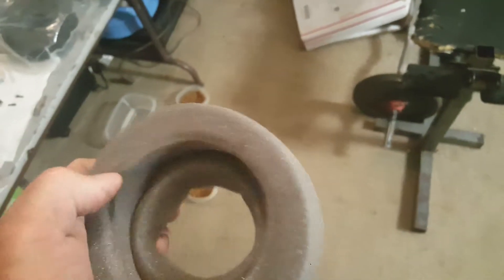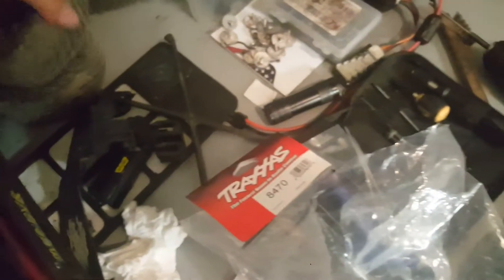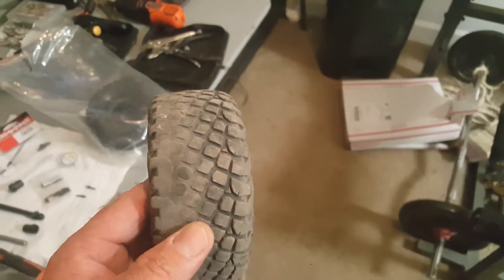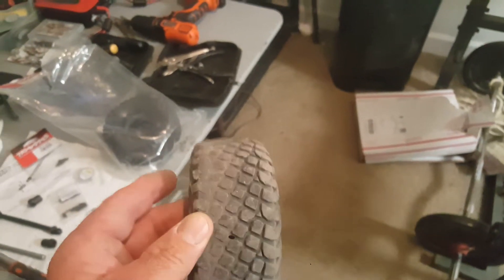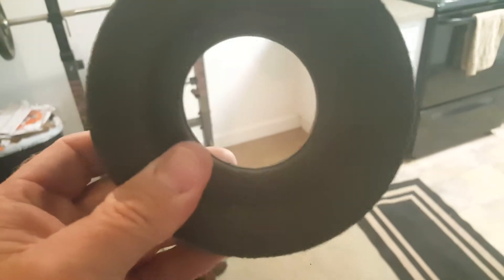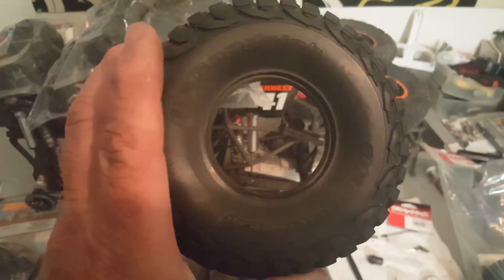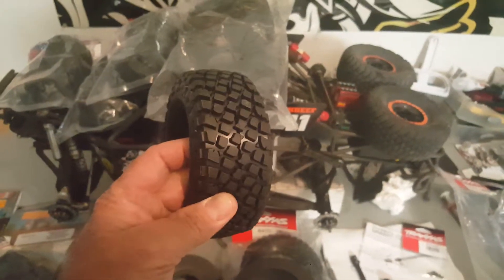There's the part number. These are the inserts you want to replace — these car wash foam pieces of garbage that come in the Traxxas UDR. Gorgeous tires, but I've had mine for six months running it hard almost every day. You can see how it's wearing unevenly and how soft it is. That's what the stock insert looks like.